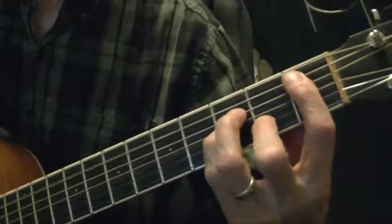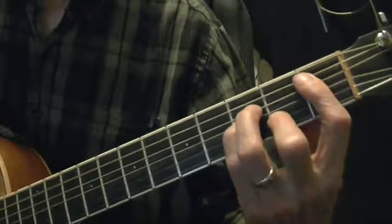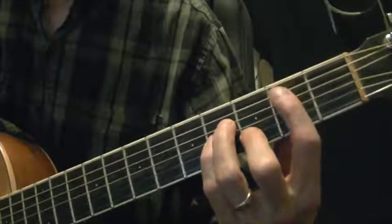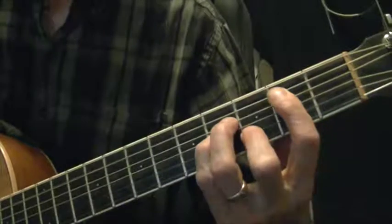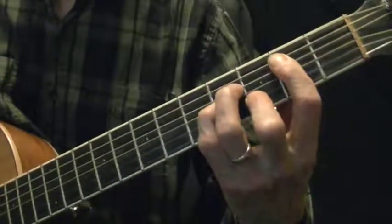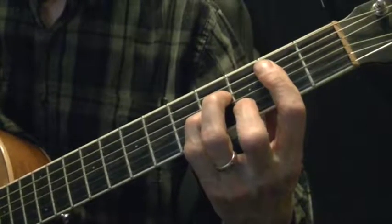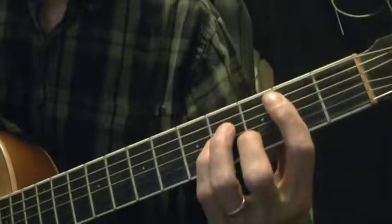On the first fret we have A-sharp minor or B-flat minor. Slide up to the second fret — that's a B note right there on the A string. Playing the middle four strings gives you B minor; middle four strings plus the bottom string all together would also be B minor.